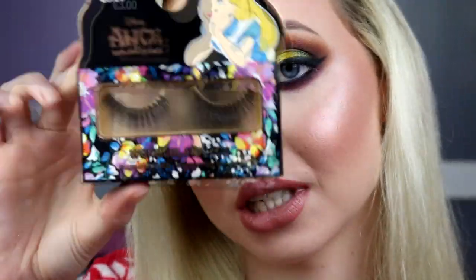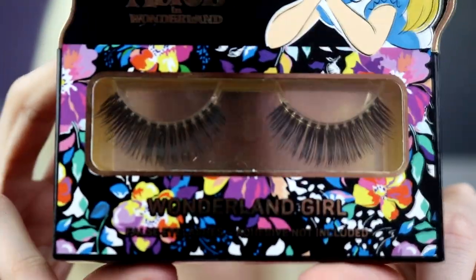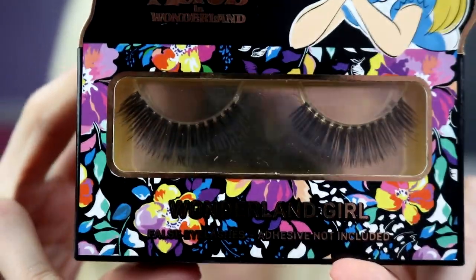It finally took me ages to decide what lashes to pick but I have. These are from Primark — the Alice in Wonderland lashes. They're kind of fluffy, very soft fluffy lashes, a little bit spiky, but they're really really nice. I popped those on off camera, and alright guys, this is our finished look. It's nice and dramatic, I'm very happy with how this turned out. We'll just see how it photographs — hopefully it turns out.